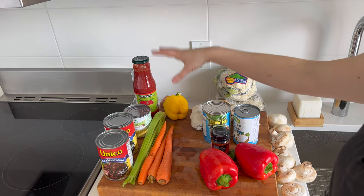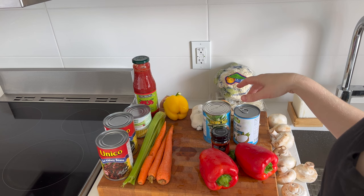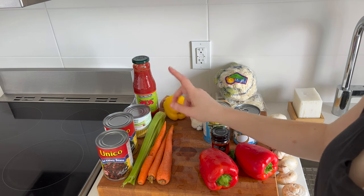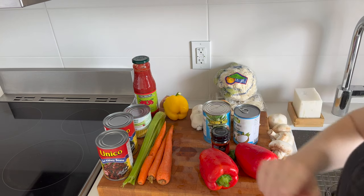On this side I'm going to make chili, so I've got garlic, onions, and mushrooms for both dishes, and then I'm going to add peppers, carrots, celery, and then a can of corn, black beans, and red kidney beans.